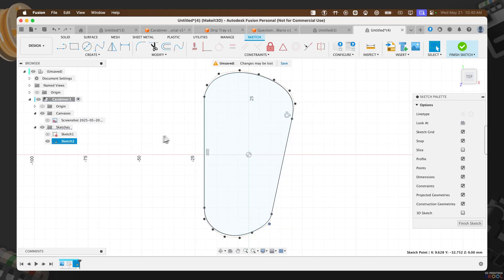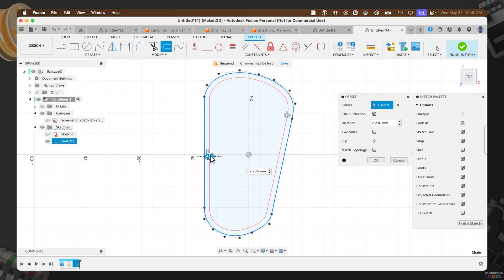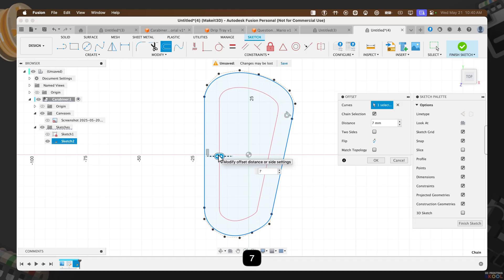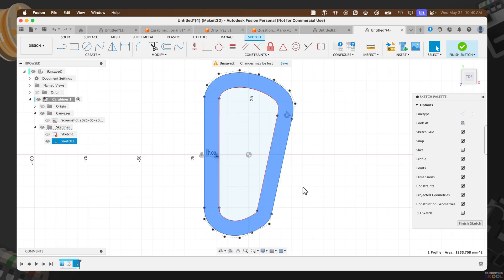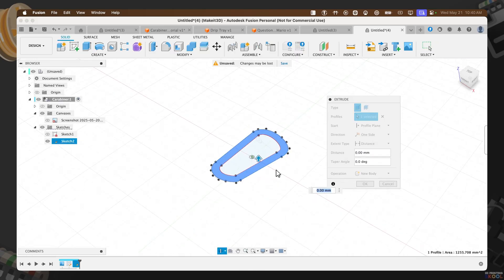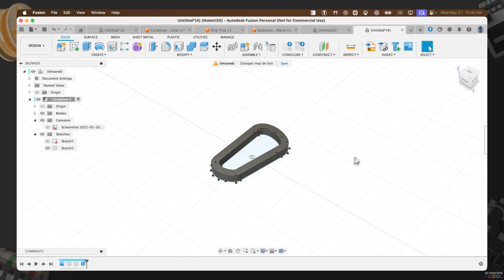The next thing we need to do is offset these lines. Press O on the keyboard, select the inner ring or inner edge, and offset it inward by 7 millimeters. Press OK. Now take this profile, press E on the keyboard, and extrude it up by 7.5 millimeters. Set the distance to 7.5, one side, with zero degrees taper angle. Press OK.